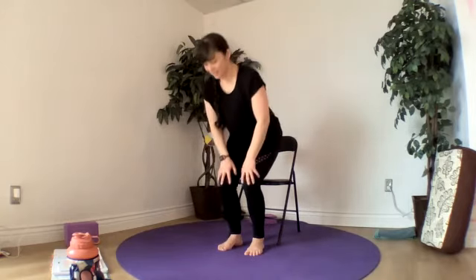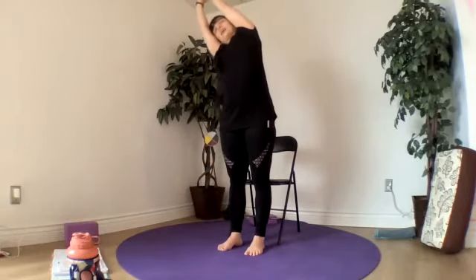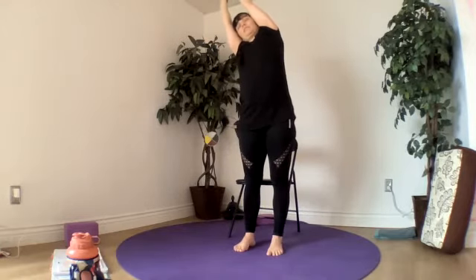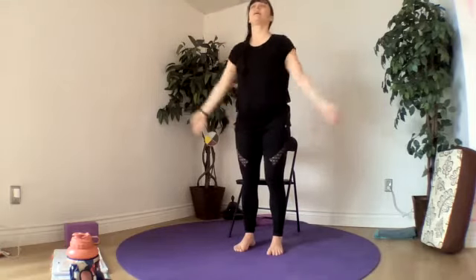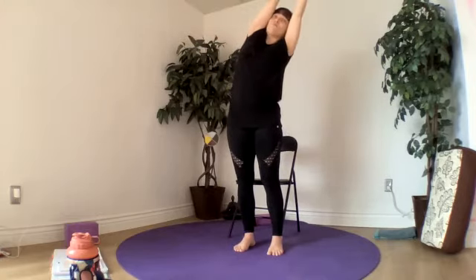Let's give our quads a little rest — rise all the way up. Inhale, grab our right wrist and tip over to the left, pressing into our right foot. Release and sweep the other arm up. Inhale, grabbing the left hand, pressing into the left foot, tipping over towards our right.